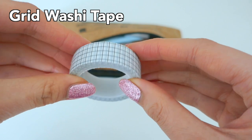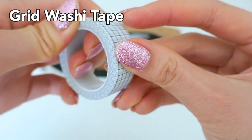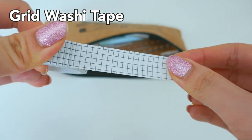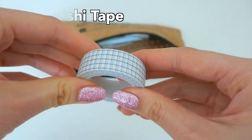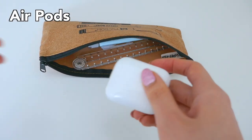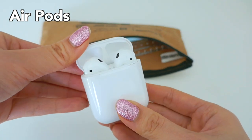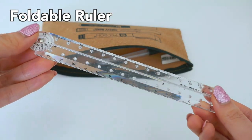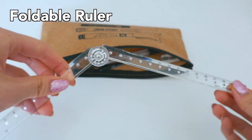Next is this washi tape in grid style from AliExpress — it was super cheap, I think I paid like 20 cents for it, but it's my favorite washi tape because it's just simple, really cute, and aesthetic. Next I have my AirPods, used for listening to music — I just like keeping them in my pencil case. Next is my favorite ruler which extends to 30 centimeters.